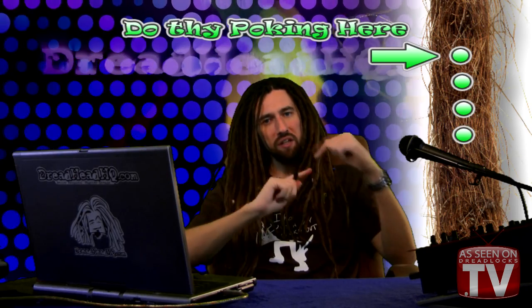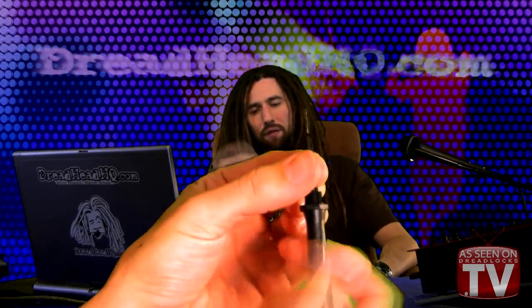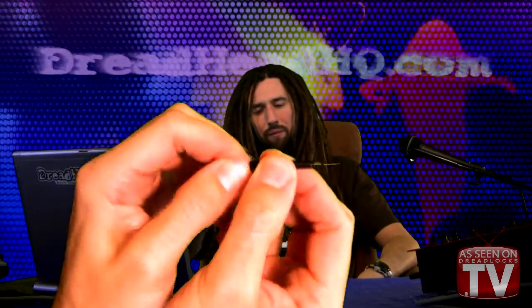If you poke towards the edge of the dread, it'll tend to make the dread spin when the tool hits it, and that can cause the tip to bend — that's the quickest way to break the poker off the end of the Lock Doctor. If you do break it, you can put another one in; you can swap them out. But poking straight in and straight out will prevent the dread from turning, so you won't break the needle.